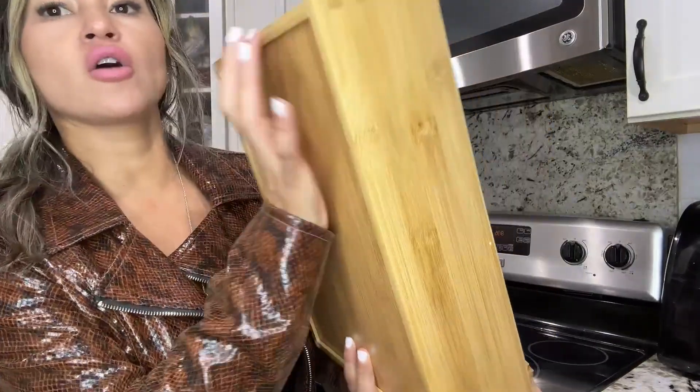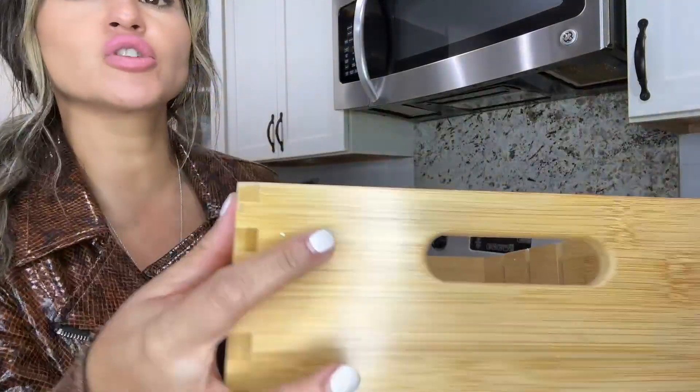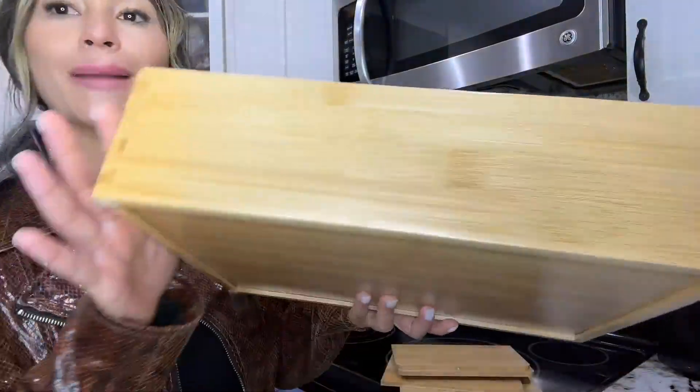I'm loving how sturdy it is. The material is really nice — it's made out of bamboo.